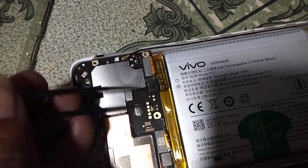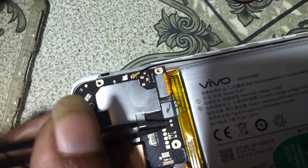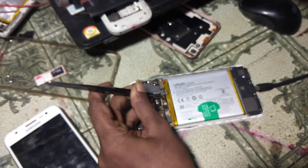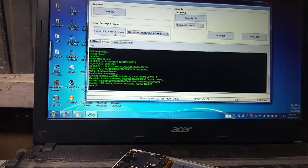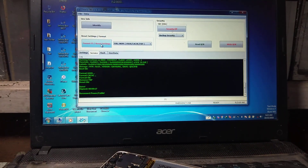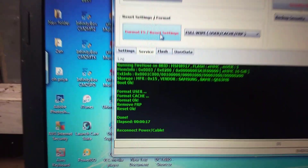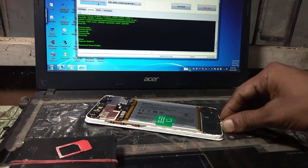After that, remove the battery from the mobile. Simply short these two points, insert your battery, and connect your USB with your laptop or desktop. You can see it is formatting the Vivo Y71i — pattern lock and FRP is gone.